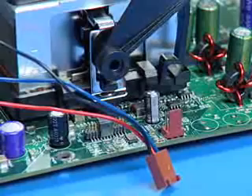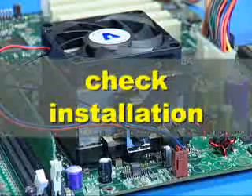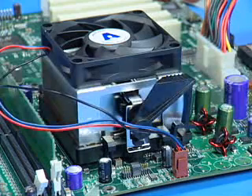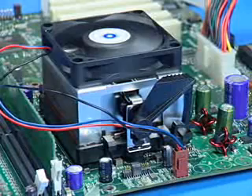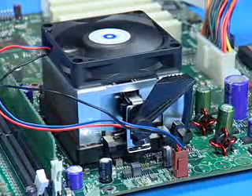After installation of either heatsink, connect its fan power lead to the proper connector on the motherboard. Check the installation completely to make sure the heatsink is installed correctly before starting the system. Power on the system and verify that the processor heatsink fan is turning at a rapid rate. If the fan is spinning at a slow rate or not spinning at all, power down the system immediately to avoid any thermal damage.